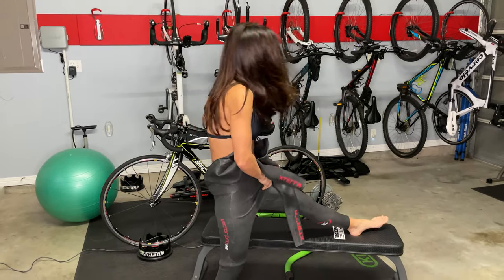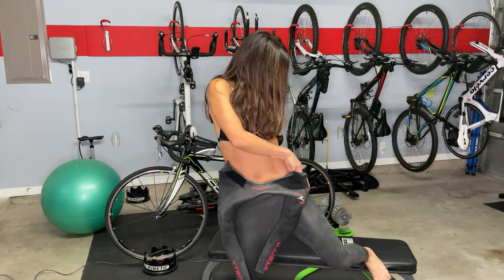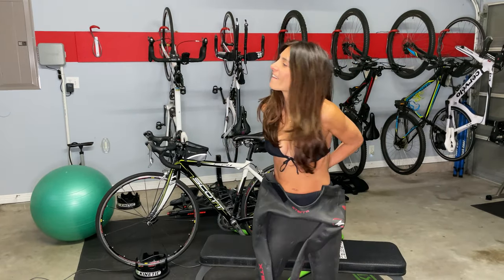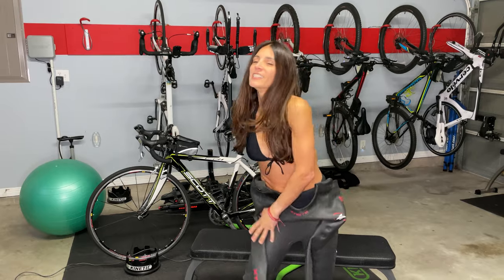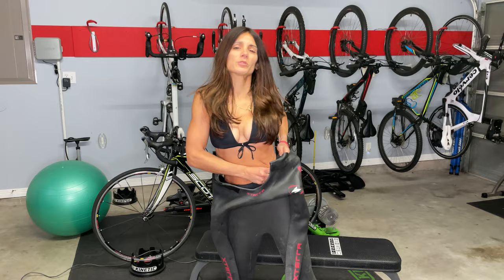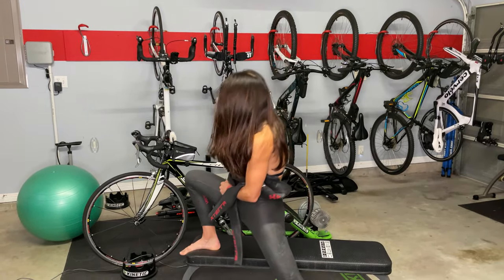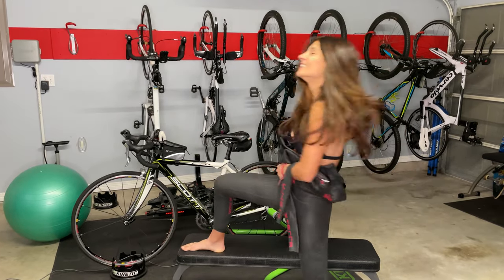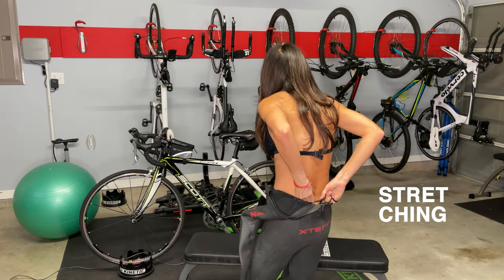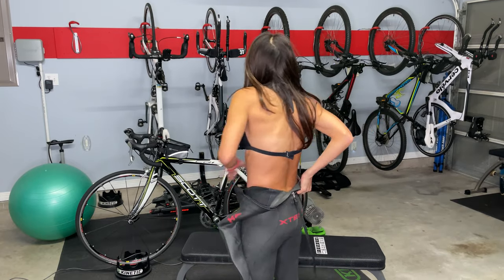Here we go. Stretch. One hip — it's in. Ouch, that was rough. Big leg. Stretch, still stretch. Okay, booty in. There's this — not that. That's what I need.